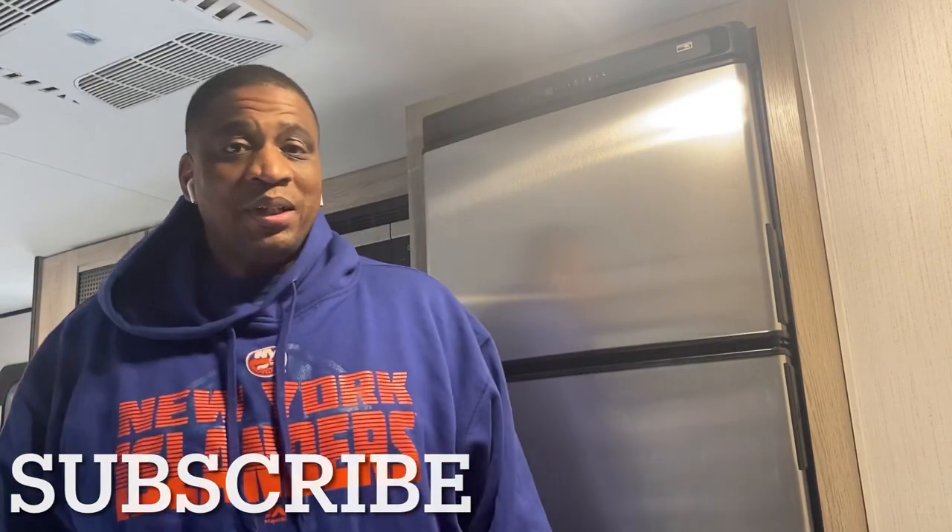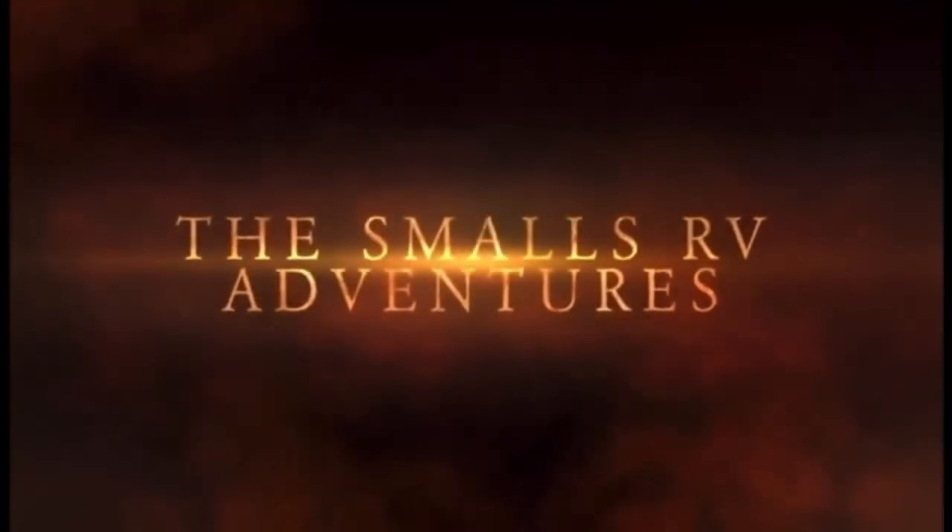Hey everyone, I'm Ricky from the Smalls RV Adventures. This week I'm going to show you how to winterize your RV for continuous use in the winter using an air compressor and RV antifreeze. This process takes under five minutes, but I'm going to slow down the video so you can get exact instructions.